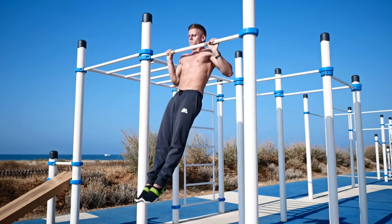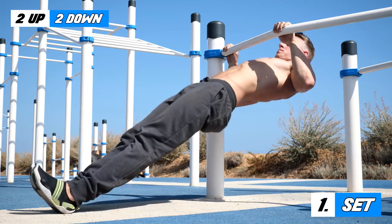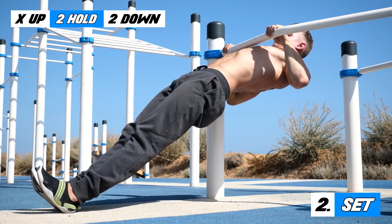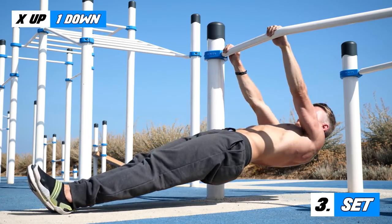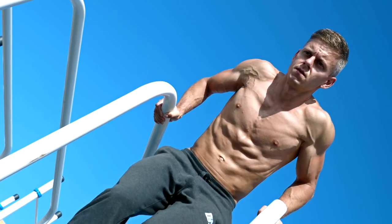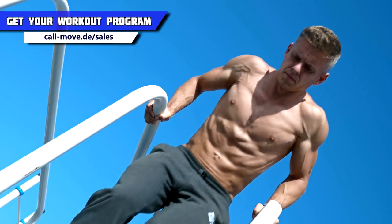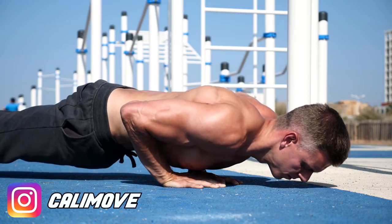When it comes to body rows, the 3 sets look like this. After you finish the pull-ups and the body rows, you continue with dips and finish the workout with push-ups. For the push exercises, the rep speed of the 3 different sets stays the same. The only difference is that you add the hold in the second set not at the top like in pull-ups and body rows, but at the bottom.